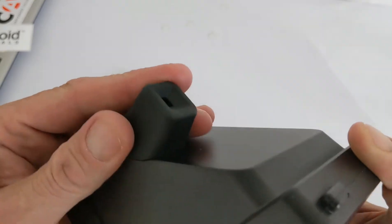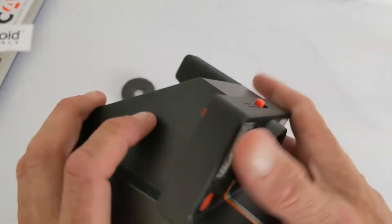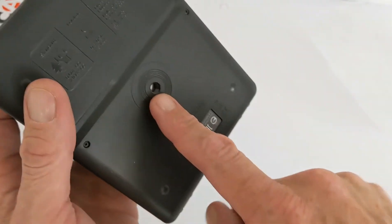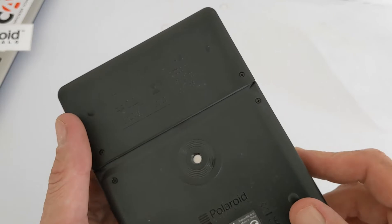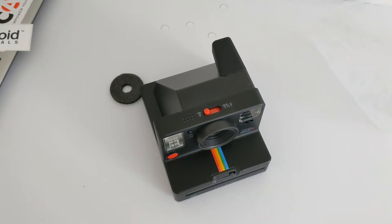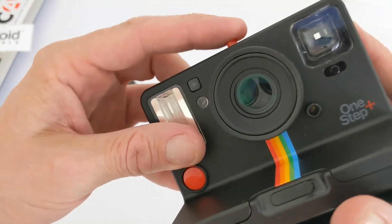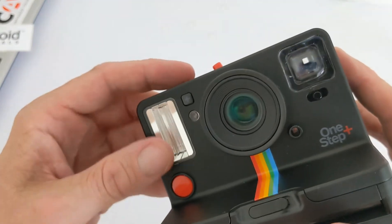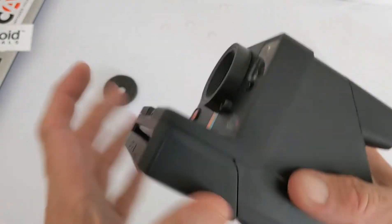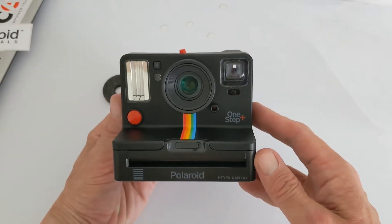The viewfinder seems slightly different from the last model — it has more of a rubberized texture rather than plain plastic. Overall it still looks very original. Down at the bottom there's a tripod mount if needed. The main extras this time around are the additional lens and Bluetooth connectivity with the app, which gives you all the extra functions.